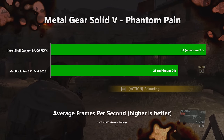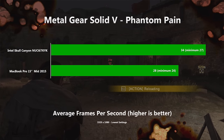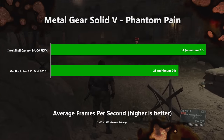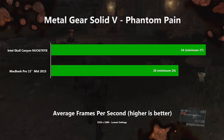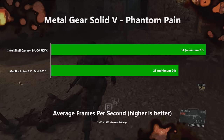Feeling confident, I went newer again — to the end of 2015, barely more than 6 months ago — to Metal Gear Solid V. But this proved much tougher. I had to turn everything down to minimum to average 34 FPS at 1080p, and that would still dip to 27 even in light fight scenes. I then decided to go right up to date with Rise of the Tomb Raider, another personal favourite, but even at a measly 1280x720 with everything turned off or down, we were languishing in the low 20s on the built-in benchmark tool — basically unplayable.